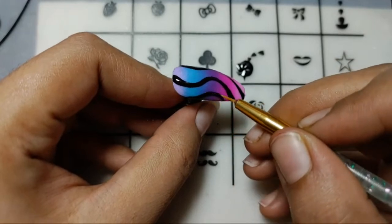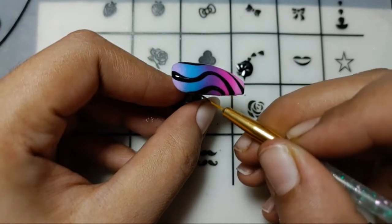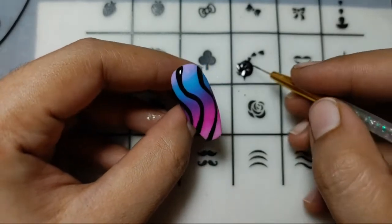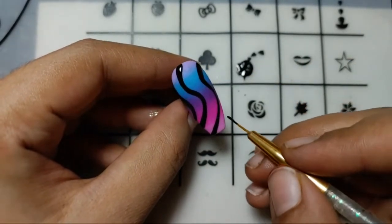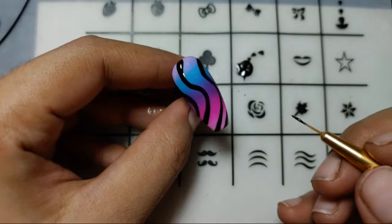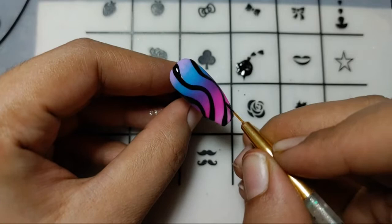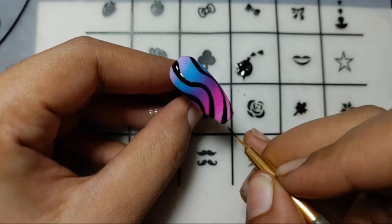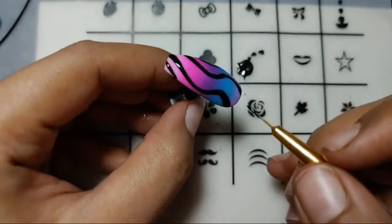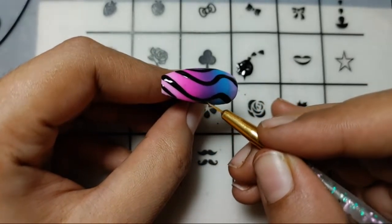No doubt, I destroyed the sponge — it was just one I got from a shop somewhere. It did not work that well for me for the ombre technique. The brush always works better for me — I mostly use an ombre brush for the ombre or gradient nail. But as it was a new thing, I'm loving the results. Do let me know in the comment section if you're loving it too.